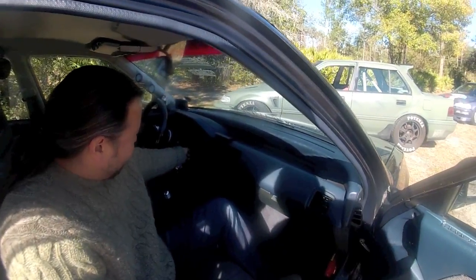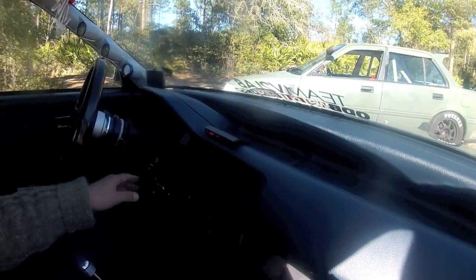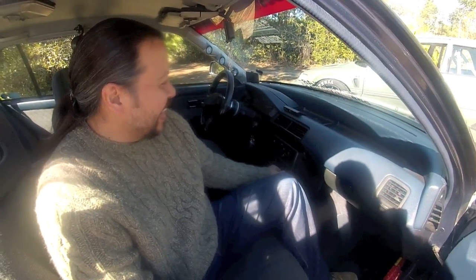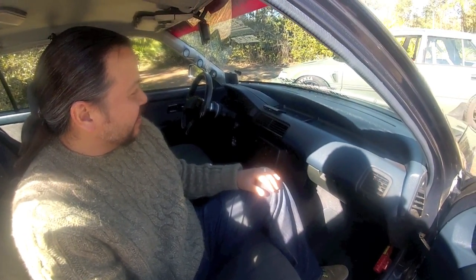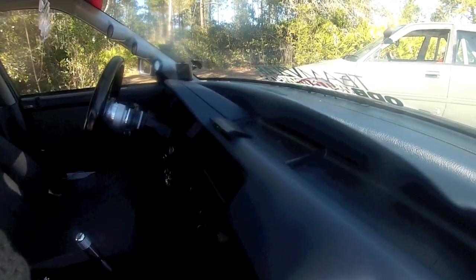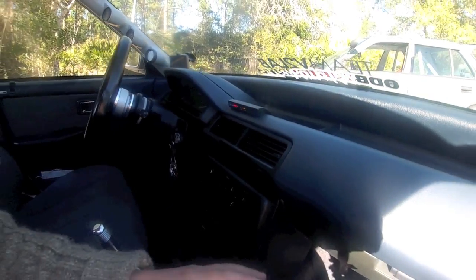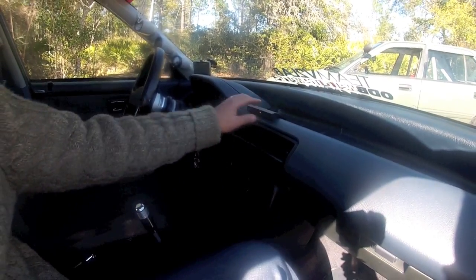That little device over there that we're looking at right here — please explain this to me again because that looks really fancy. It's a fancy Honda radar detector. Made for the '88-'91 Civics. Made for this contour right here, for this dash. Look at that fit! It's got the highway mode, city mode, or you can just turn it off.